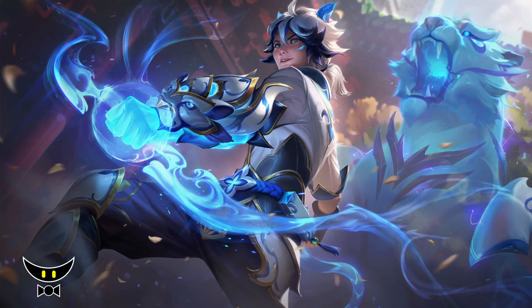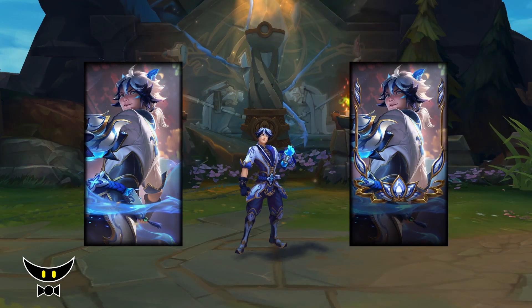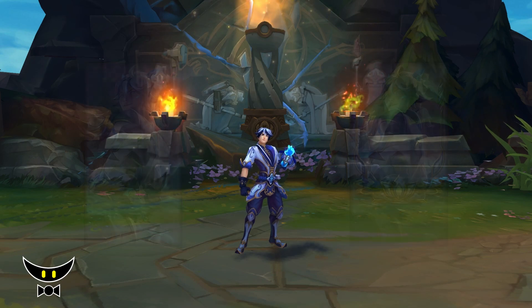Hello and welcome back to another video of the Before You Buy series. In this video, let's talk about Porcelain Protector Ezreal. Porcelain Ezreal is a good looking skin. I like the Tiger and the way they integrated it to his abilities.